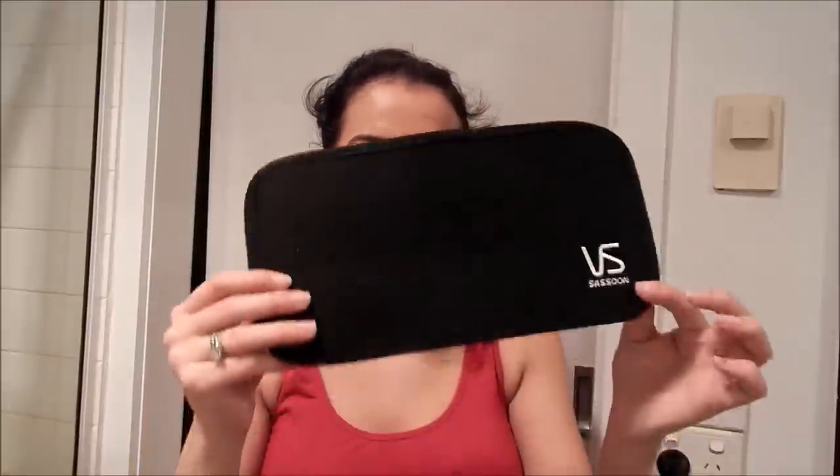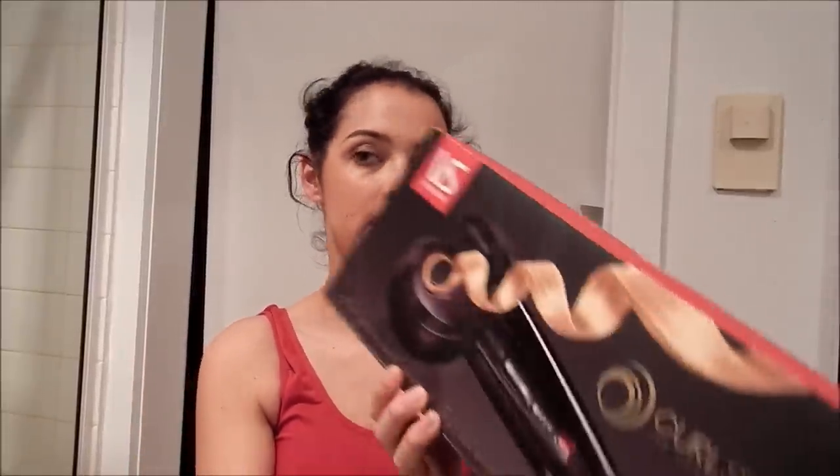I have not used this yet — I'm filming the very first time I'm using it so we can decide whether it's easy to use or not. I'm going to go for the second heat setting and medium curls. What also comes with it is a VS Sassoon heat mat, which I think is awesome. I don't know why all their products don't come with these.